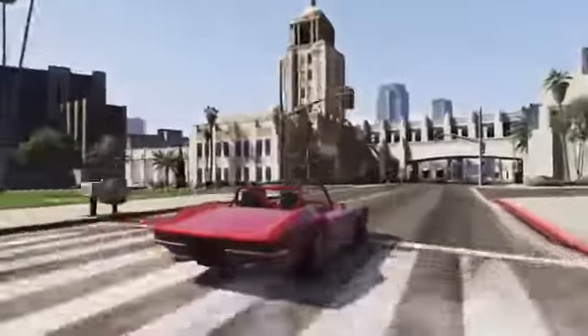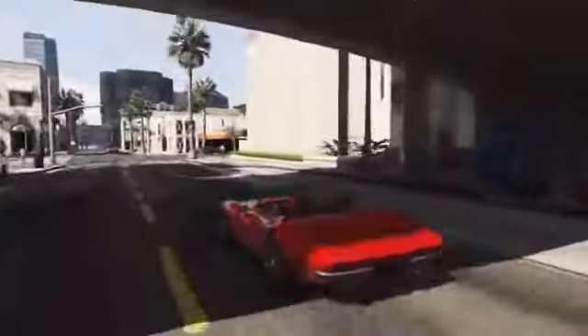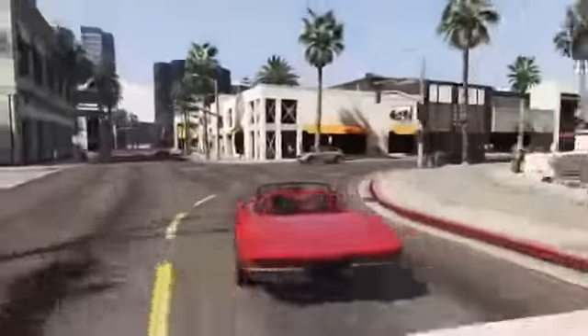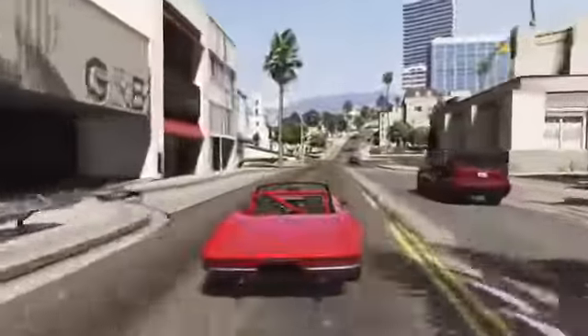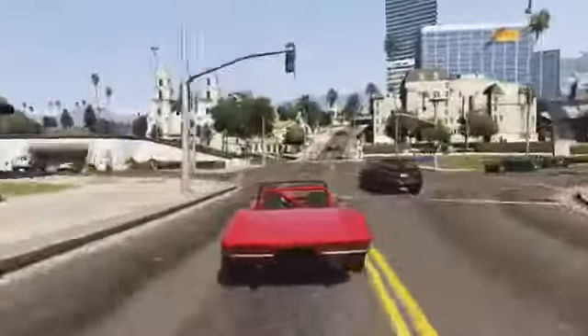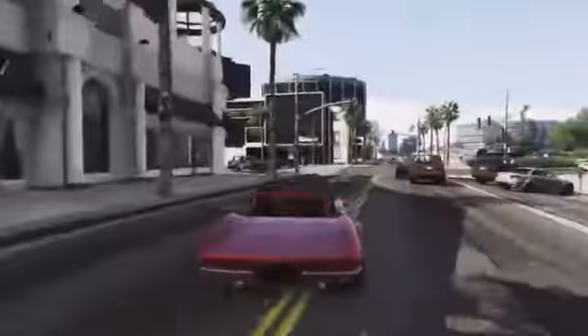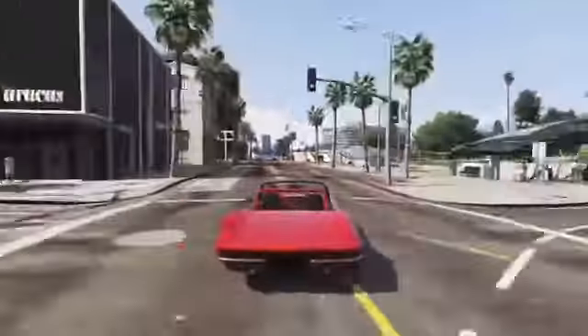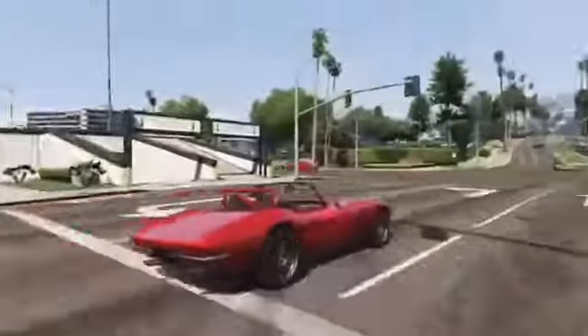That is just about it for this video — I hope you guys have enjoyed it. If you could take a few seconds to like the video it would help me out a lot and is greatly appreciated. Leave a comment telling me what you think of this car, and if you haven't subscribed already I recommend you do, as I upload all the latest and greatest GTA 5 content. Thanks for watching and I'll see you next time.